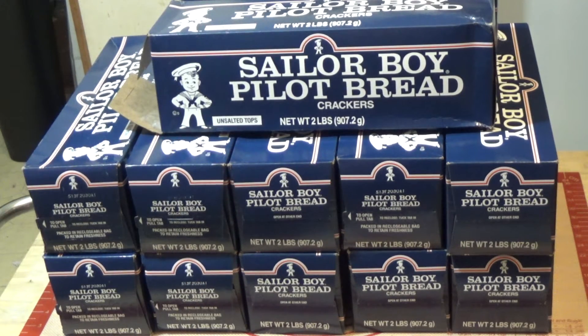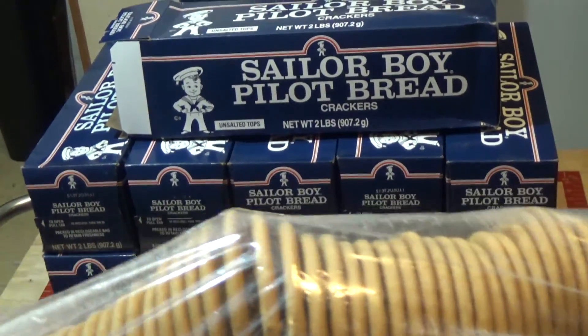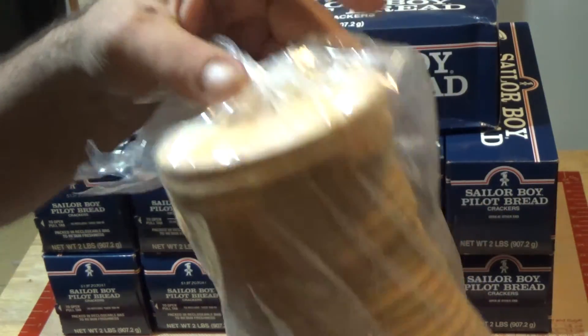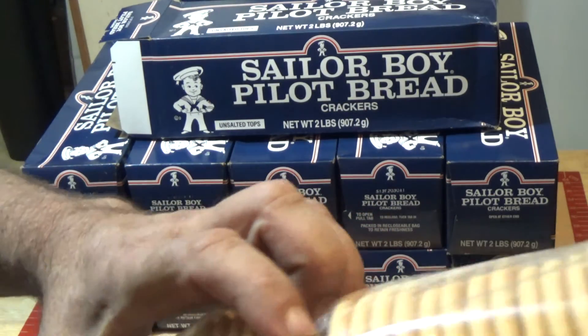I'm going to be breaking these down and putting them in mylar bags and probably vacuum sealing, but certainly putting some O2 absorbers in them. I won't worry about making single portions because they have such a long shelf life once they're open, but I'll break them down to a more manageable piece. When you open these up you get this big long tube of them, and that's just a lot. So I'll probably package them up, maybe a half a tube, or maybe cut the tube into thirds.